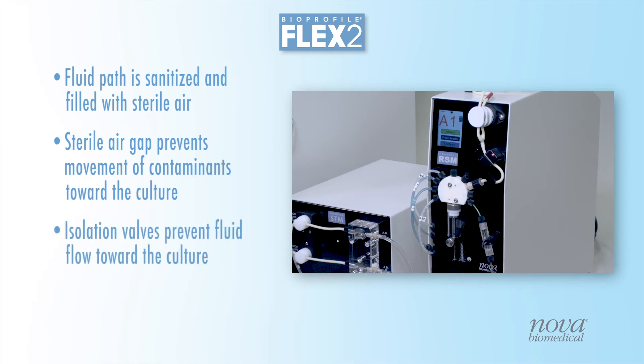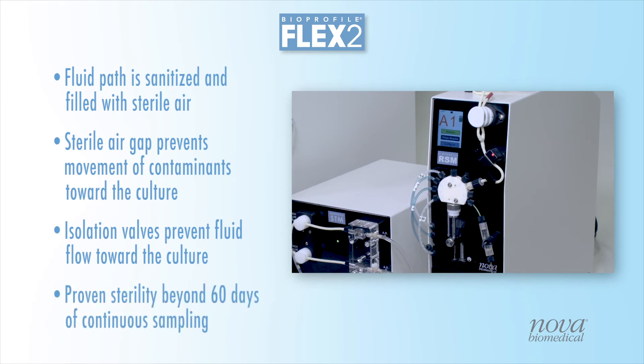Isolation valves also prevent fluid flow toward the bioreactor, maintaining a sterile barrier that has been tested and proven in over 60 days of continuous sampling.